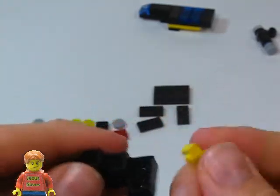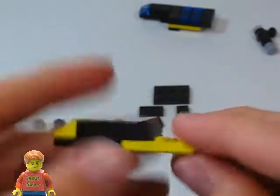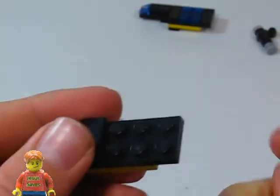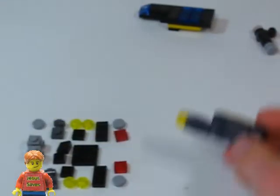And we're going to flip it over and place two 1x3 tiles on here. And then on top of that we're going to place a 2x3 tile. And on top of the 2x3 plate we're going to put a bunch of 1x2 tiles. Now let's put this to the side.